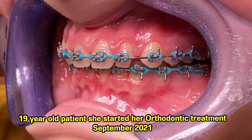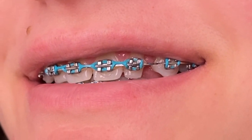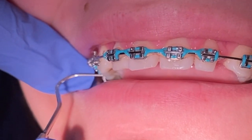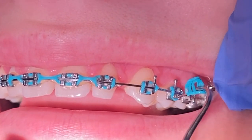This is the patient who started her treatment in September of 2021. We are currently in her 14th month of treatment, and in today's visit we're going to go ahead and change her wire. As you can see here, we're going to take off her colored o's — which are also her single colors — and then her lower 66 chain.